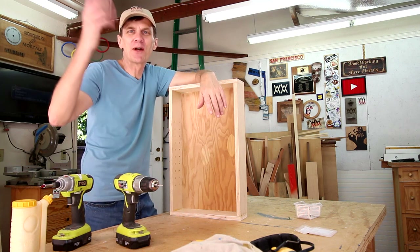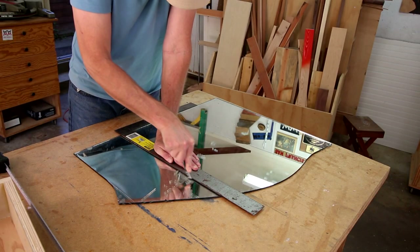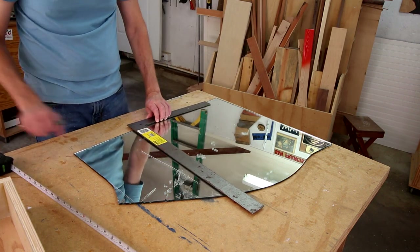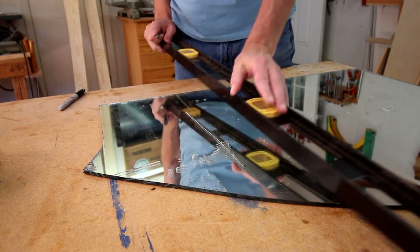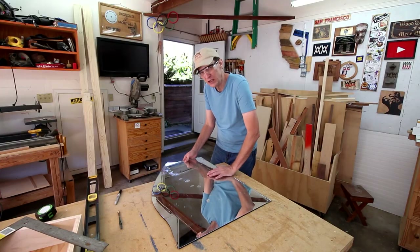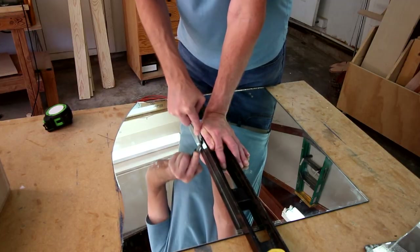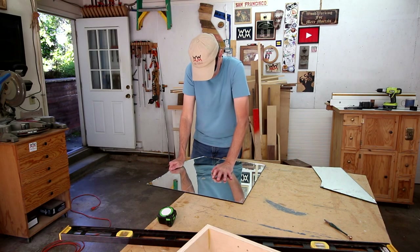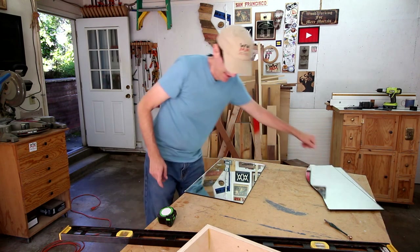I saved this scrap of mirror from the demolition when I busted it off the wall in that bathroom. I may or may not be able to cut this accurately. It always makes me nervous — seems to be a good score though. Hey, there it goes! Let's see if that fits.